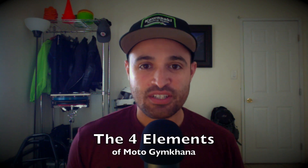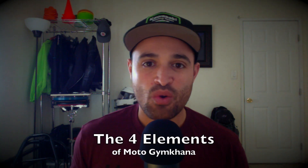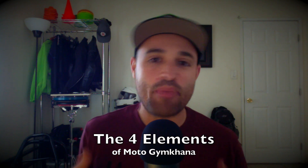Konnichiwa! I'm Alex with Lexco Moto Gymkhana. In this episode I want to talk to you about the four elements of Moto Gymkhana, or the four patterns. These are the four main patterns that you must master in order to be good at Moto Gymkhana. I filmed myself doing a little bit of each one so you can see it. Let's go to the footage.